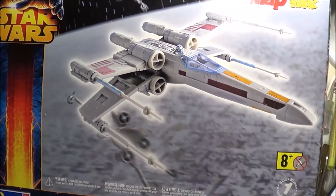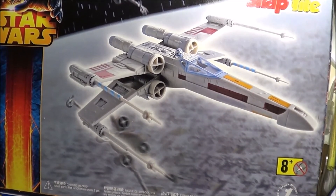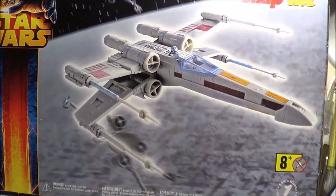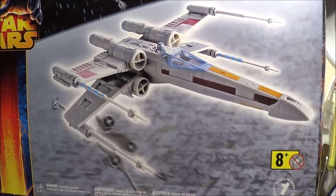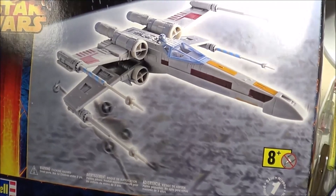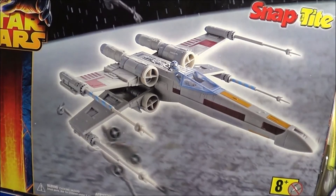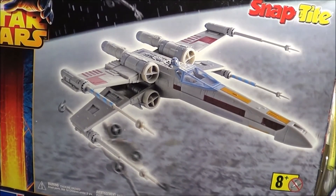And there you have it — that was the Ravel Snap-Tight Star Wars X-Wing Fighter, 1/65th scale, a little larger than we've seen with the Bandai and Fine Molds kits. Pre-painted, and no decals came with it. Thanks for watching. Stay tuned for more reviews.